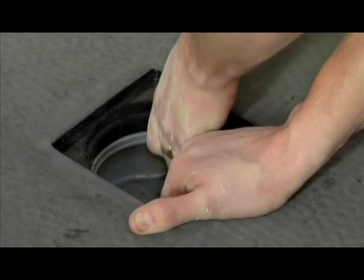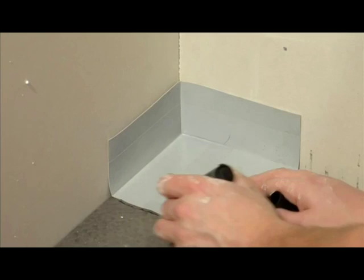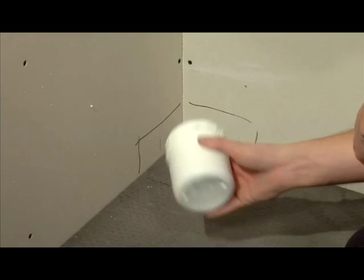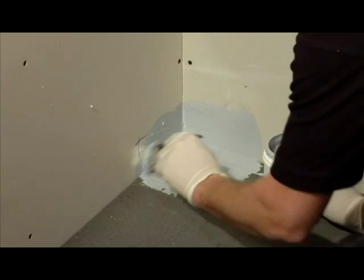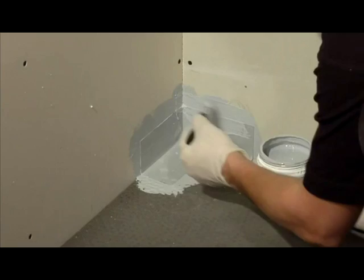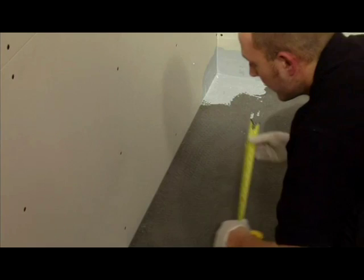It is time to seal the shower base to the wall using the waterproof tape, adhesive and internal corners. Place the two internal corner pieces provided into position and clearly mark around them. Remove the corners and using the protective gloves paint on the ProSeal tape adhesive. Then press the corners firmly into position and paint over with the ProSeal. To seal the edges of the shower tray you will need to use the waterproof tape provided and ensure that all edges are covered and sealed.